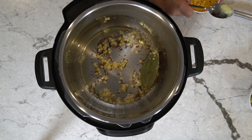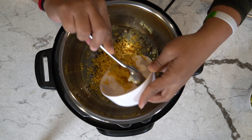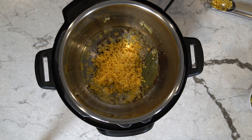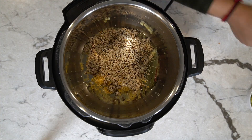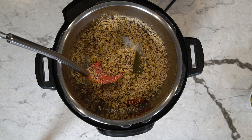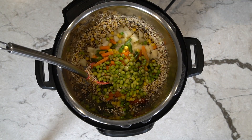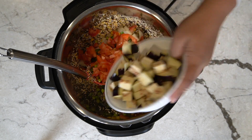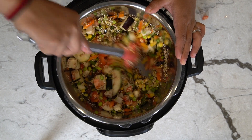Now we can throw in the ginger, which is slightly brown. We can throw in our washed moong dal as well as our quinoa. Mix this around. Now we can throw in all our vegetables — the potato, the frozen mixed veggies, the eggplant, and the turai. Just going to mix all the things together.